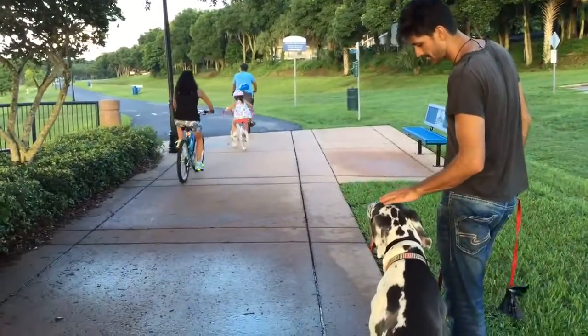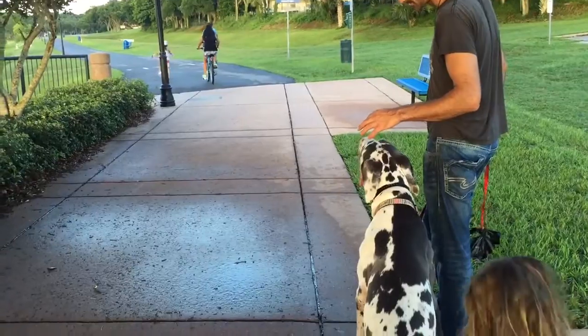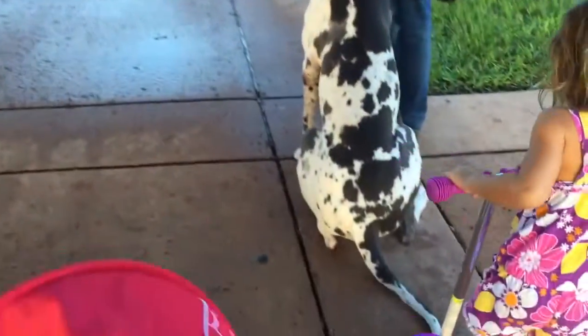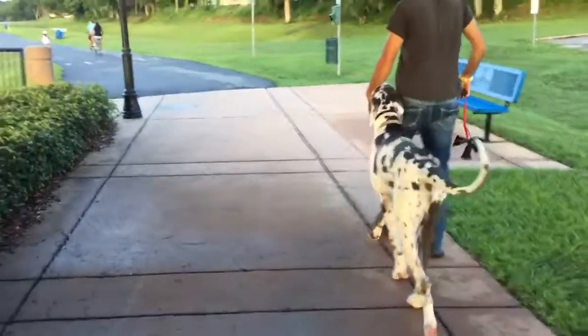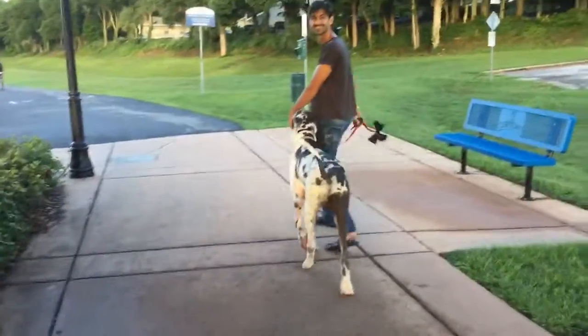A biker's going by, so that's a movement distraction. You got touch — my daughter just ran into him. He's being such a good boy and he's still wagging his tail.